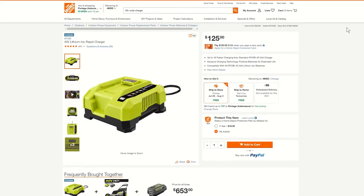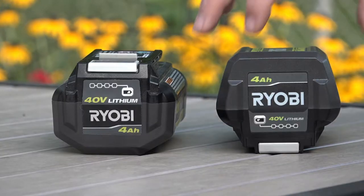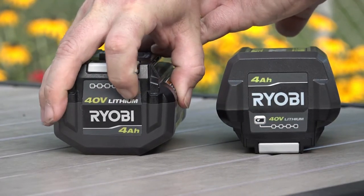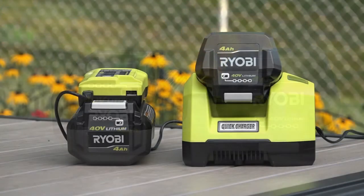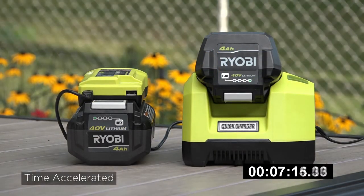I originally had looked at the Ryobi 40 volt rapid charger but was discouraged by its $125 price. While it claims to charge a 4 amp hour battery in 40 minutes, I just felt it's too expensive. Similar to the generic batteries, I knew not to expect the same quality from this knockoff, but I was curious to see its performance.